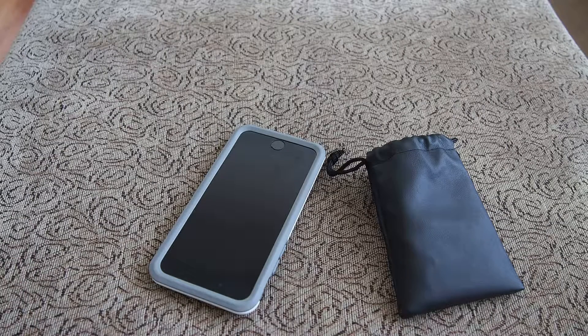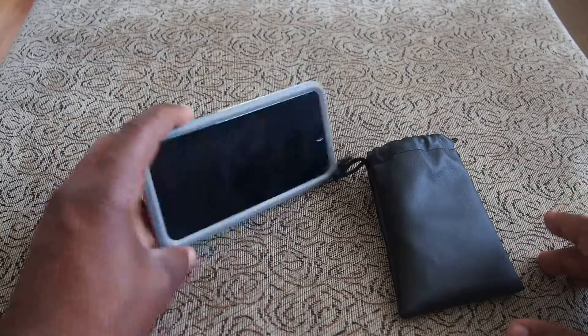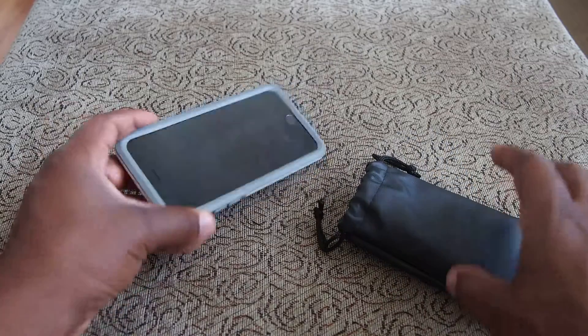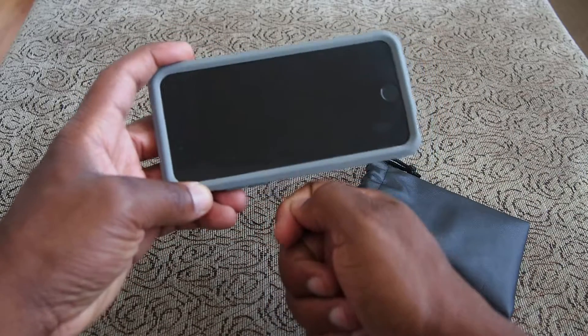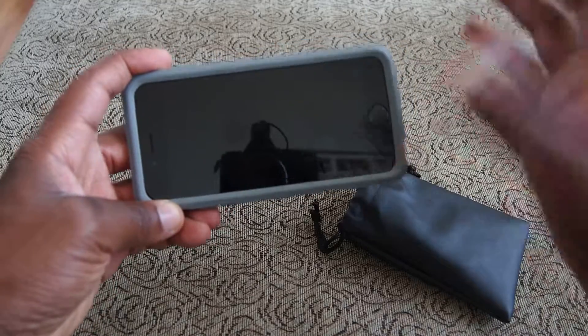What's up everybody? Kwame here, back with another video. Today we're talking about video for your smartphone and getting the best audio out of your smartphone. Typically when you take a video and you're holding your phone like this, or even if you have it on a tripod or a selfie stick, the microphone is down here and it's picking up sound from everywhere.